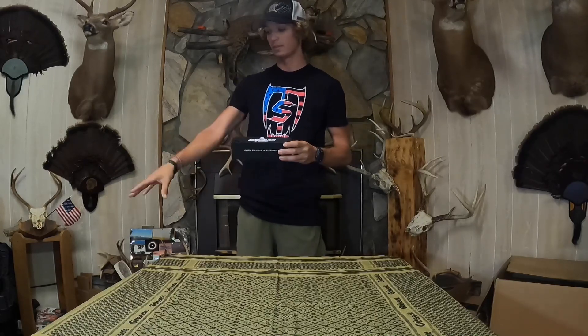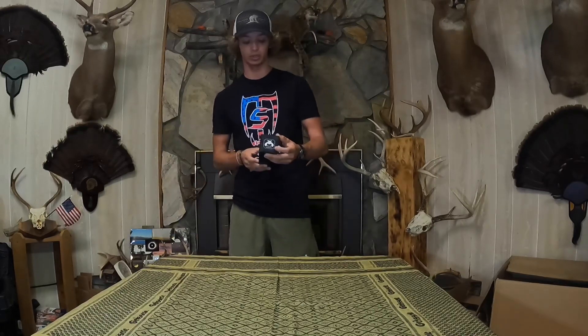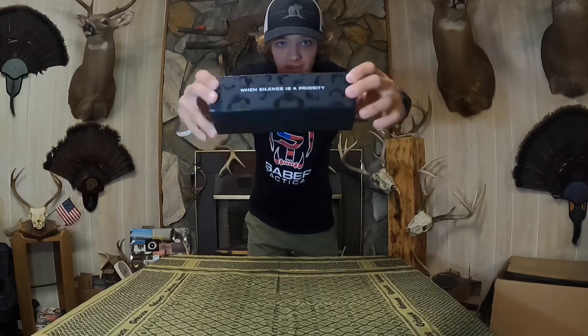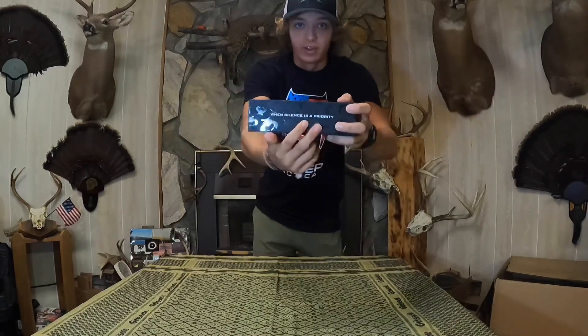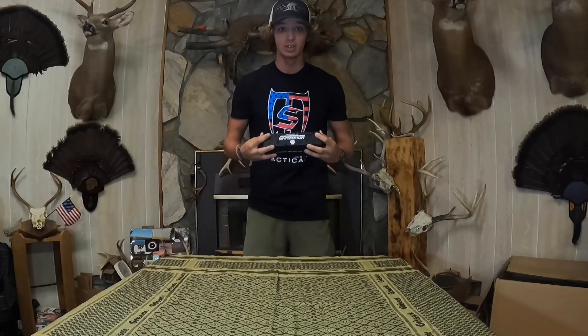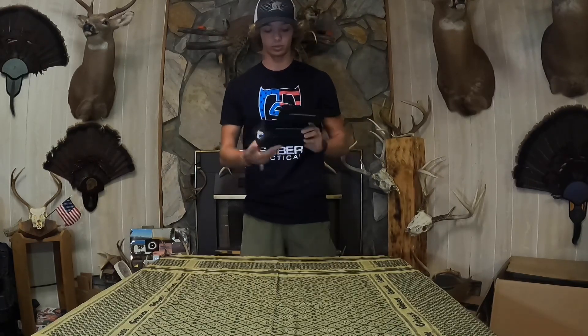This is the Yokozuna suppressor from Donnie FL for my Impact M3 22 caliber slug gun. Just look at the box and how they've designed it — when silence is a priority, definitely go to Donnie FL. This is one of the best suppressors, and we're posting this video on the launch date of this suppressor.